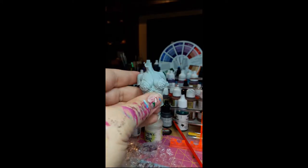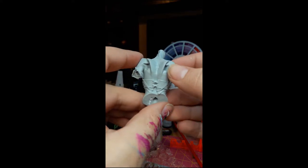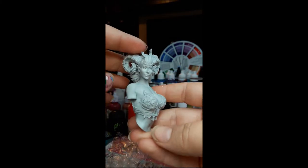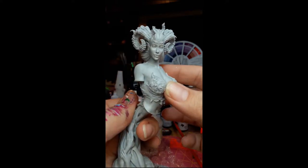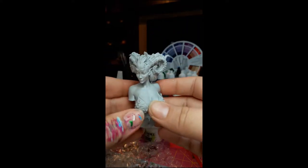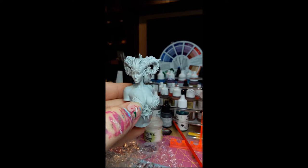And then we have this — oh my goodness, look at the details, so beautiful. I am super excited. I'm definitely not intimidated by this whatsoever — I am, I very much am. I cannot wait to do this.